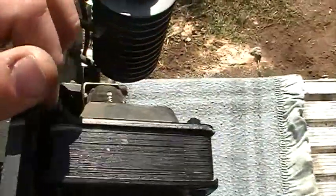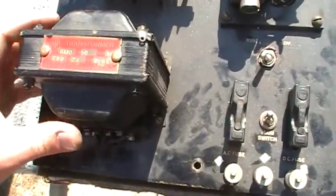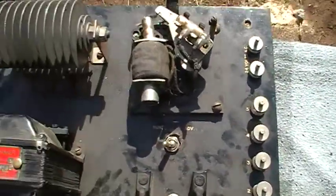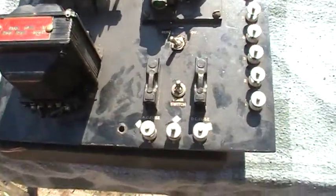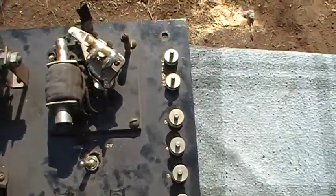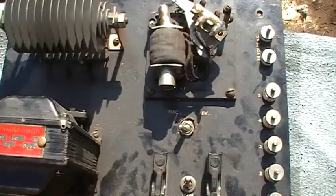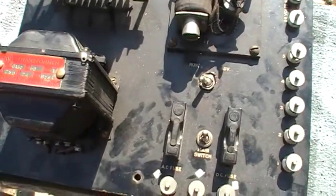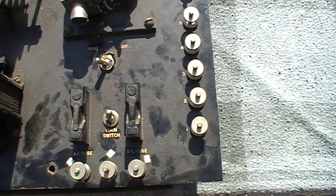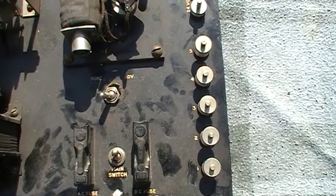We've also been asked to manufacture a new case for this — the owner wants to display it next to the clock, so we'll probably form up a wooden case with a glass window. Typically these would be in a metal case, very close to where the installation of the clock was. Sometimes there'll be a remote unit, but quite often all the circuitry is actually built into the clock, depending on the installation and what the owners wanted at the time.